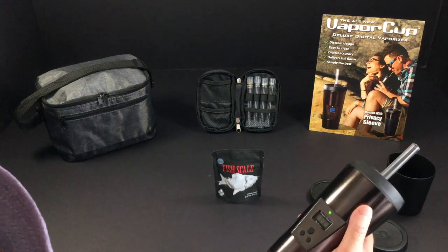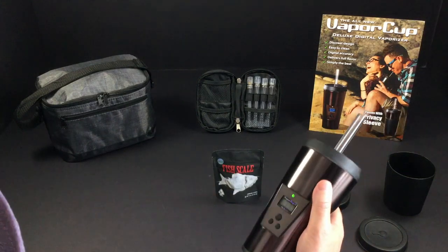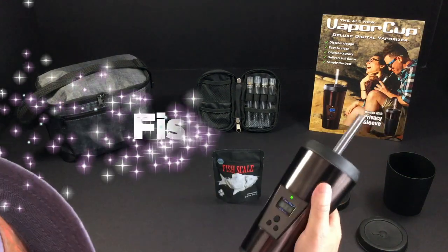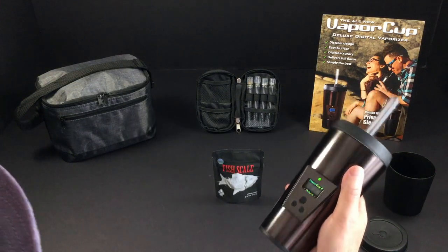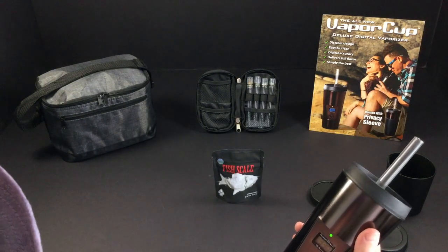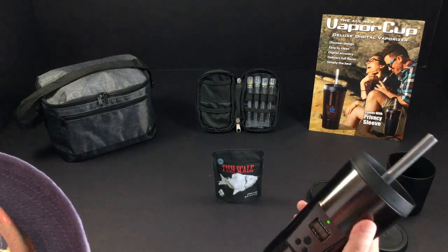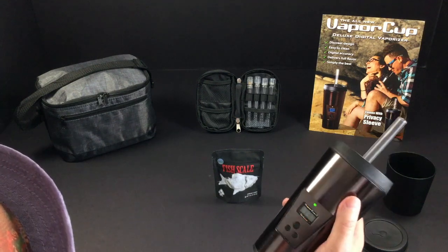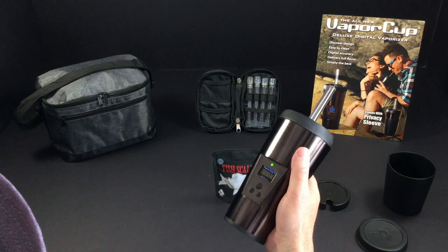Welcome to Weed Entertainment. Today we're going to review a tip flower called Fish Scale. I reviewed a Fish Scale in the past from Fire Society and it really wasn't for me. But this one got my attention because it's from Cookies in cooperation with Mad Cow Genetics, and that surely gets my attention.